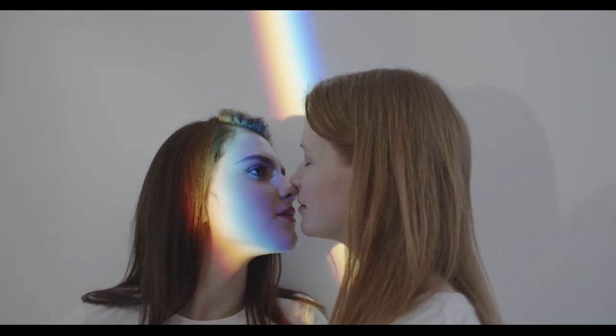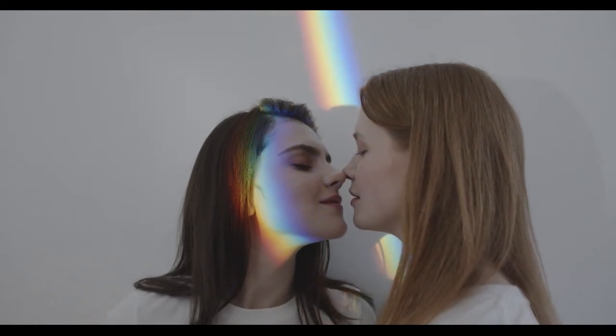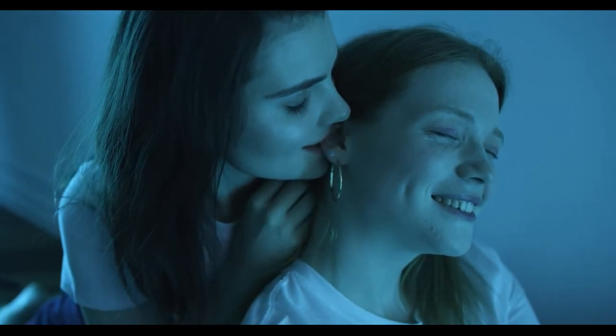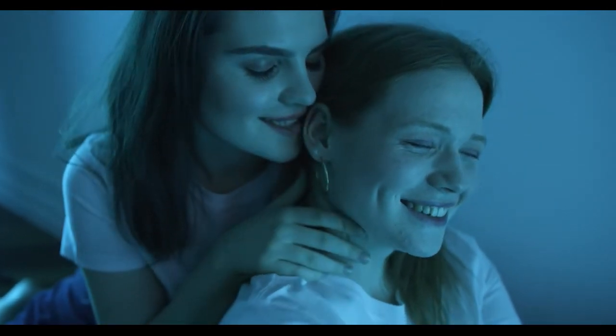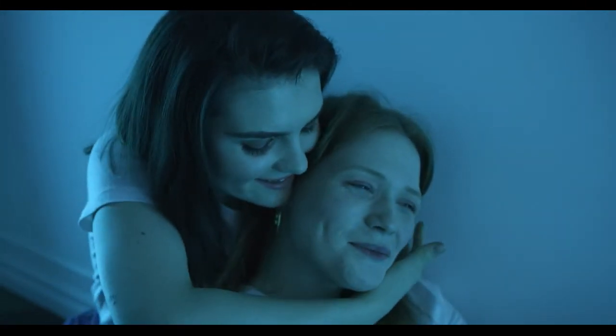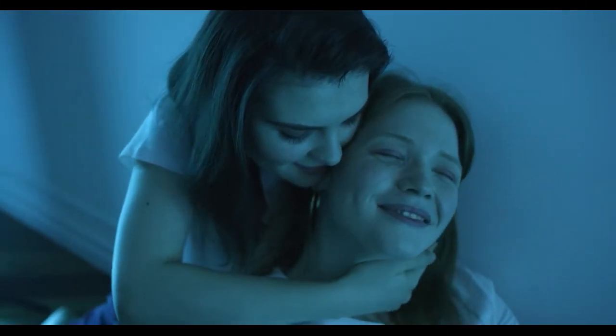Most girls have no end of cheek, therefore a fellow can seldom misfire in kissing a girl on the cheek. Do not kiss her hair, as nine cases out of ten the girl will make a slight dodge, so as to impress you with the idea that you are really surprising her in your action. The result is you miss the hair, kiss her hair and get your mouth full of ten-cent hair oil.